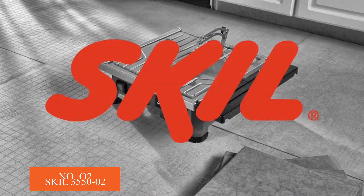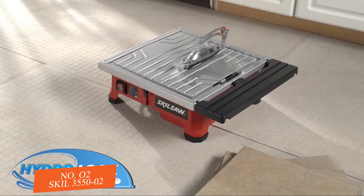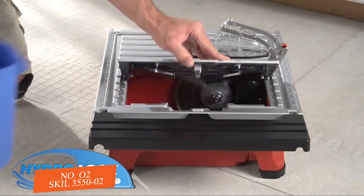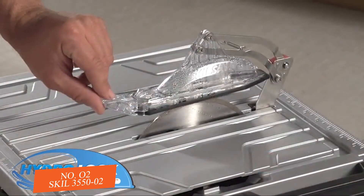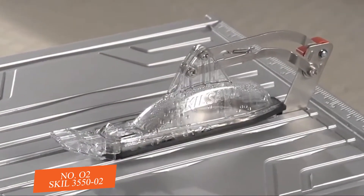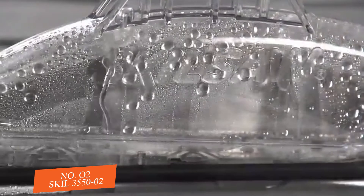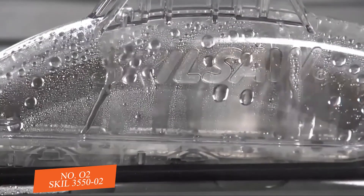Whatever your tile cutting needs, look no further than the 7-inch Skill Wet Tile Saw with Hydro-Lock System Model 3550. Its unique Hydro-Lock System helps keep water contained, eliminating much of the mess commonly associated with wet tile saws. In fact, there's so little mess you can even cut tile in the same room where you're installing, instead of having to go outside to make each cut.